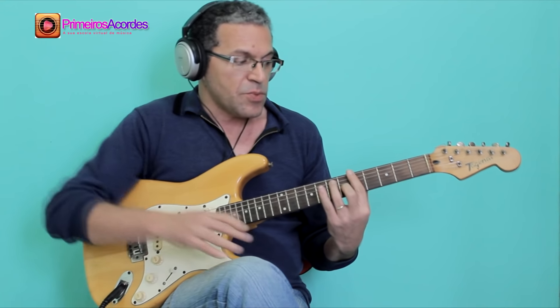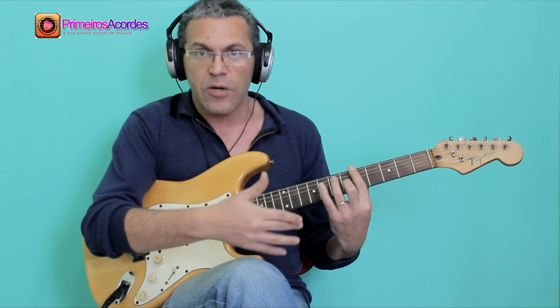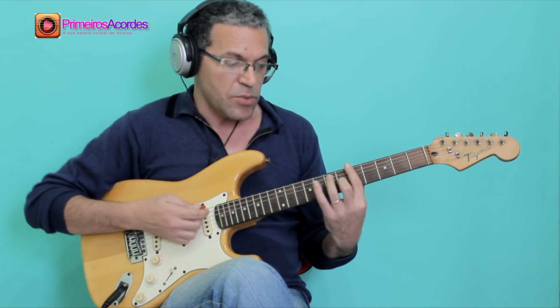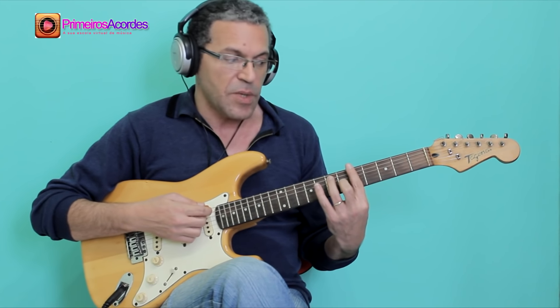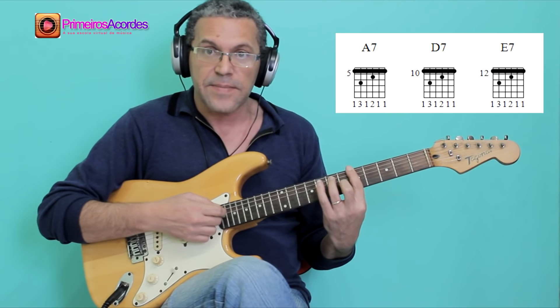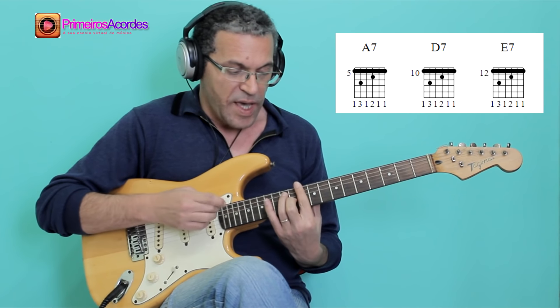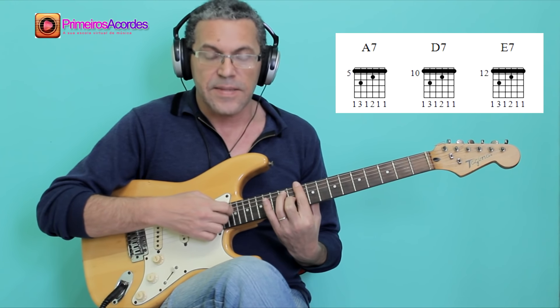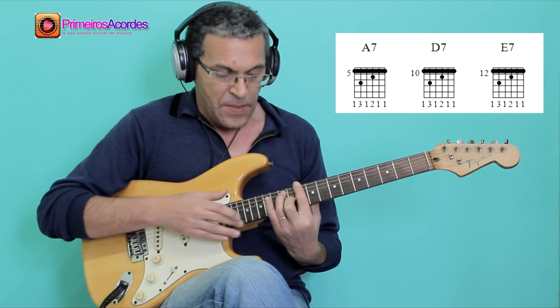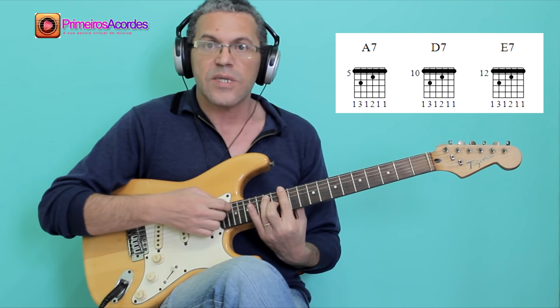I have to know the format I will use for the chords to create a solo. In A7, we will be in the 5th fret position. In D7, we will be in the 10th fret position. In E7, we will be in the 12th fret position.